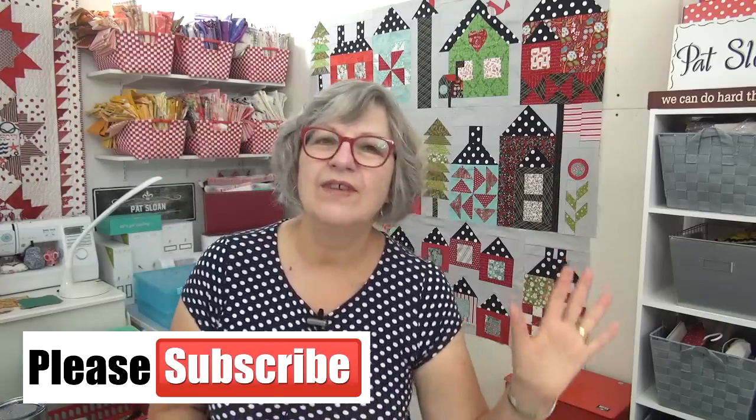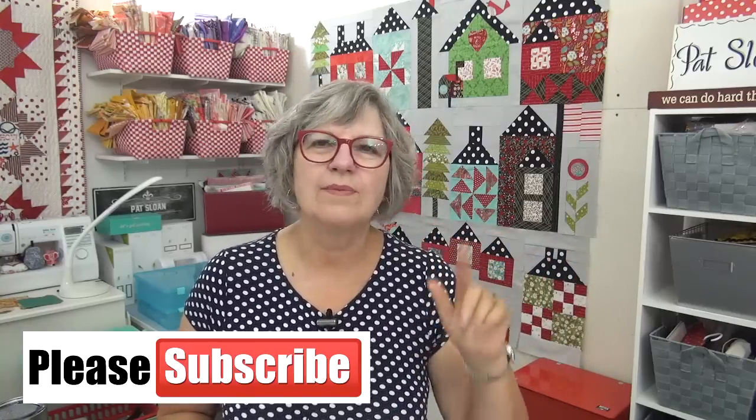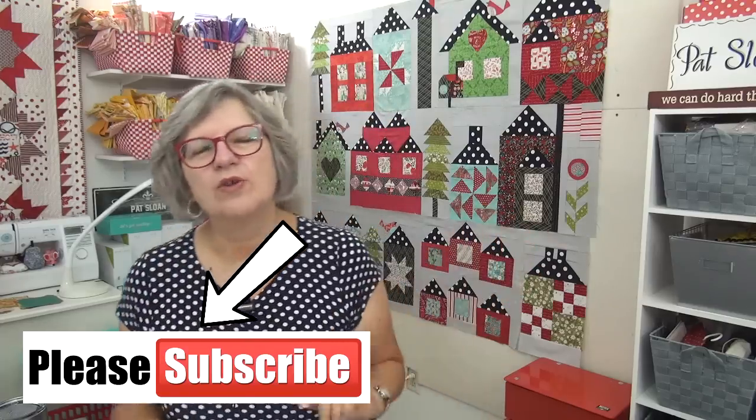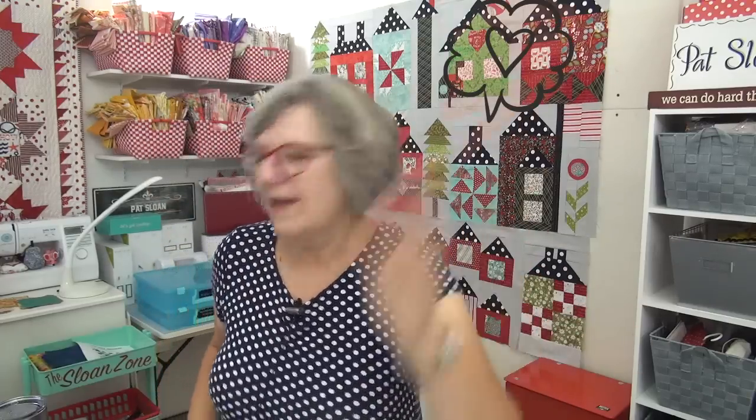There you go, my friend — you are on block 12 of Will You Be My Neighbor. Now that you've seen where Norm is visiting — he's off with Kendall — you want to be sure to go and subscribe to Kendall's YouTube channel because he does lots of great tutorials over there. I love you. Thank you for being here in the Sloan Zone. I will see you online. Bye-bye.